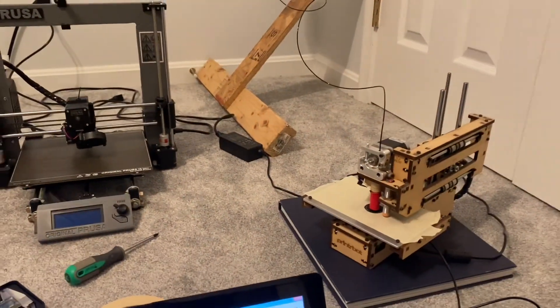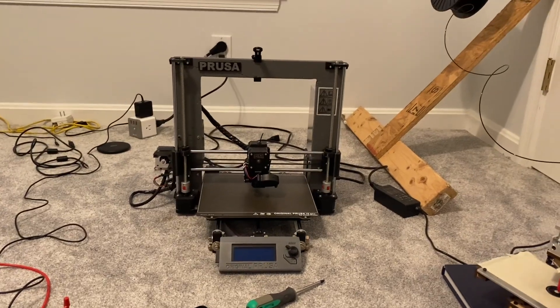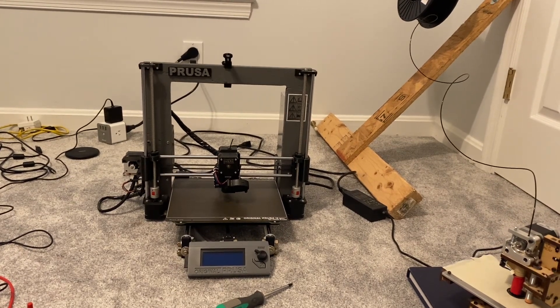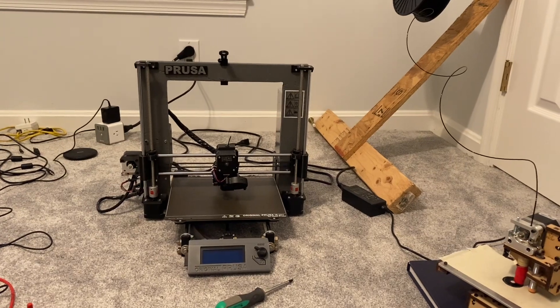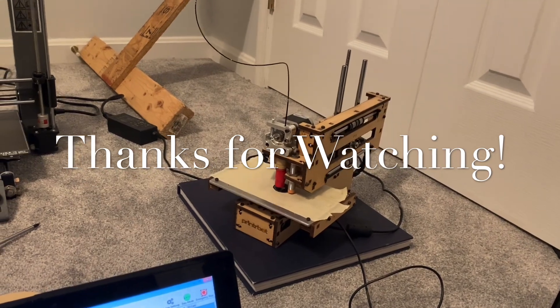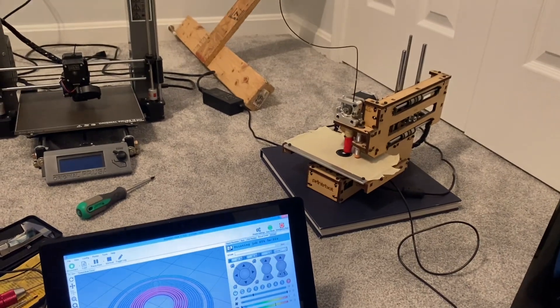Hopefully in the next video I'll have the new motor so I can get my newly upgraded Prusa i3 clone running again. And then I'll be working on a lot more neat prints. But until then, I'll be making parts on my old reliable here. Anyway, that's it for now. Thanks for watching. See you later. Bye.